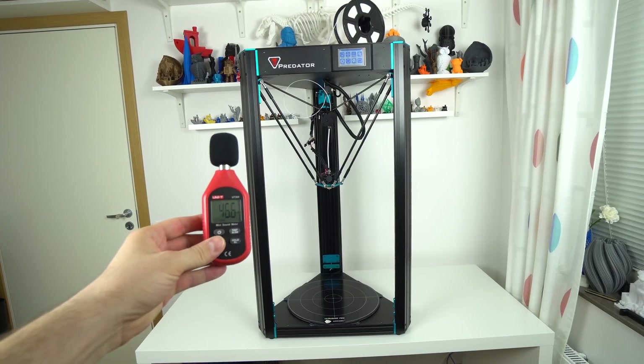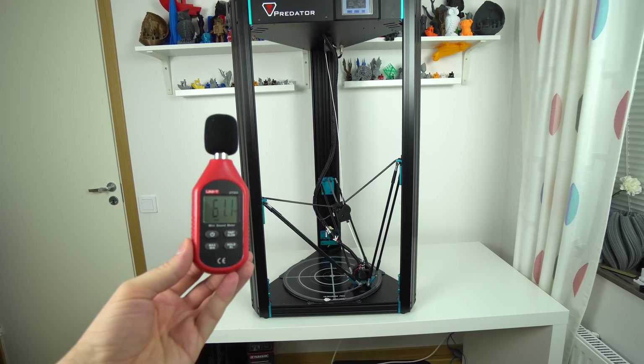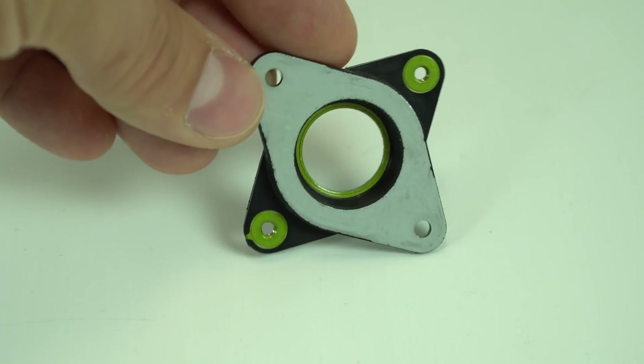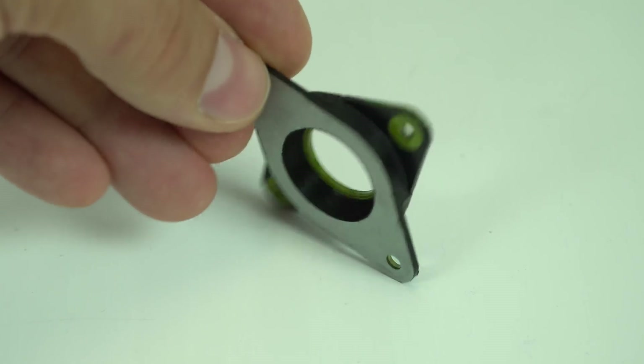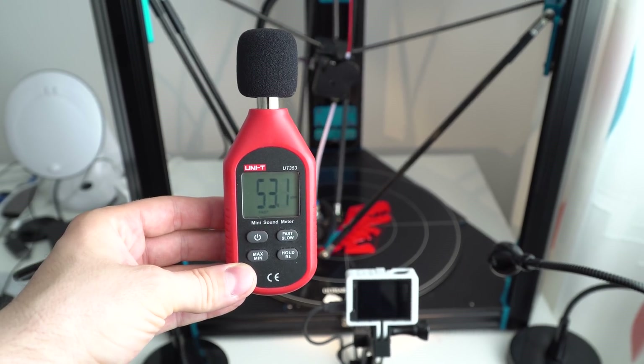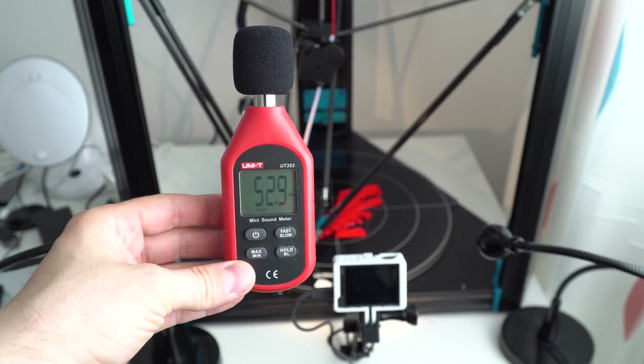The noise level on standby is around 47dB and when printing it peaks around 60dB with a high pitch sound, so it's not exactly a printer you want in a bedroom. Luckily, there's an easy solution: stepper motor dampers, which are designed to absorb vibration and noise from the stepper motors. With the stepper dampers installed, noise peaks around 53dB and you mostly hear only static noise from the cooling fans, which is way easier to tolerate.